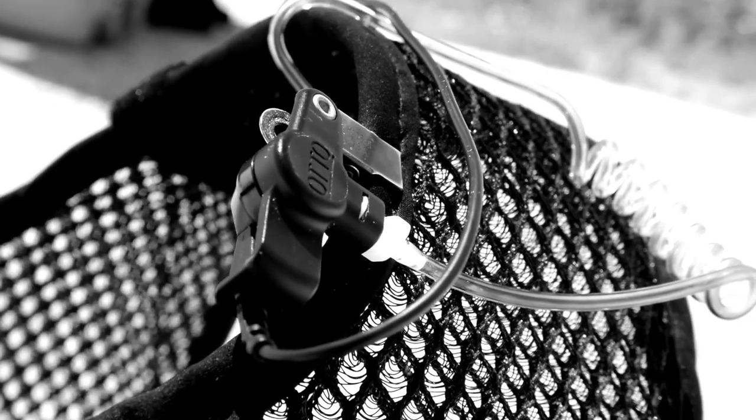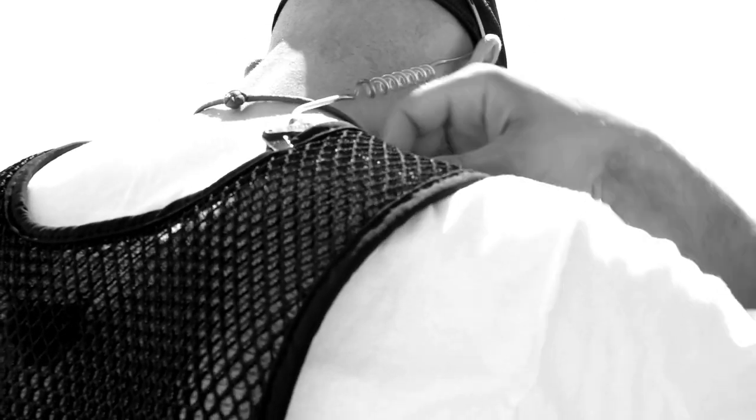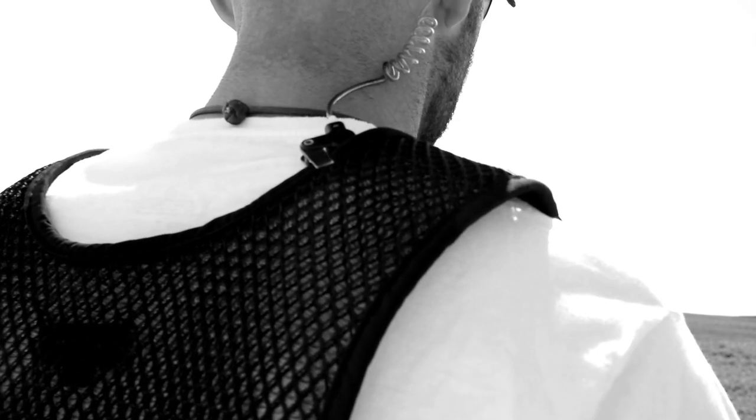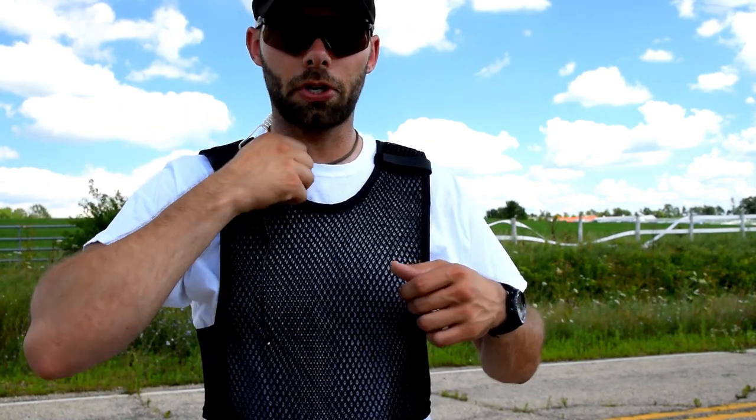That gives me a good, consistent point of reference for the earpiece, which is a big deal for me. If it's too loose, it's flopping out of my ear and doesn't stay in — it just feels bad, not secure. Or if it's too tight, it's pulling on my ear and putting unnecessary stress on it. So I like having a consistent point of reference rather than going off your shirt.